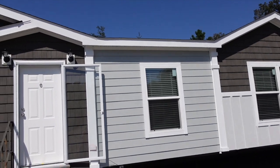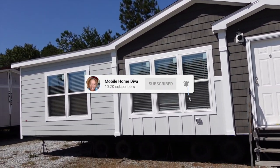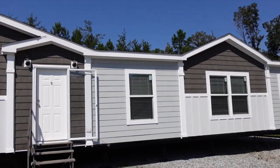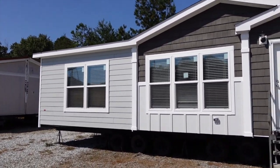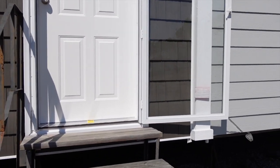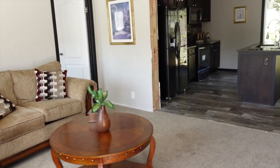Hey family, it's Christy. I'm the Mobile Home Diva. In today's video, we're going to be touring this home. This is a Patriot series home by Clayton Homes and it's called the Revere. I'll put it on the screen and down in the description box — this is in the Patriot series, it's a Clayton Homes, and the name of the home is the Revere.